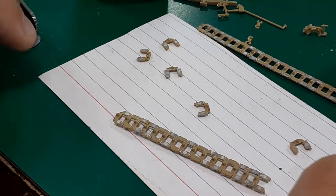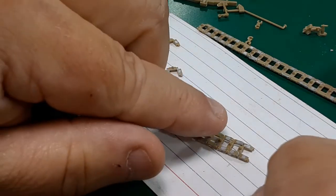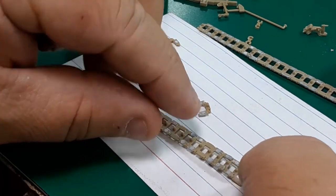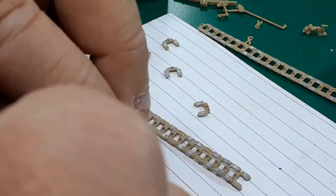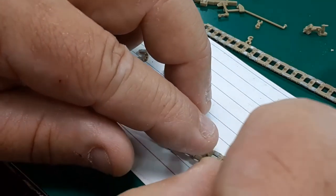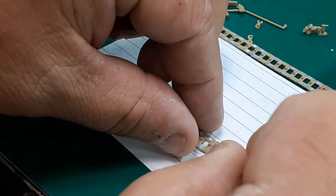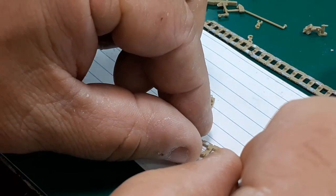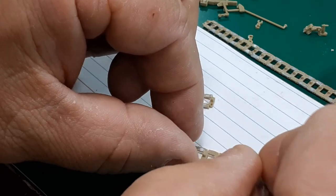Okay, here we go — just putting that lower track section together, just like we did the top ones. You can go back and look at the previous video; I'll put a link up top. It's the same procedure, nothing big. There wasn't really a whole lot to this page; the next page is going to be much better because we're getting all the interior stuff and we'll get to start painting.